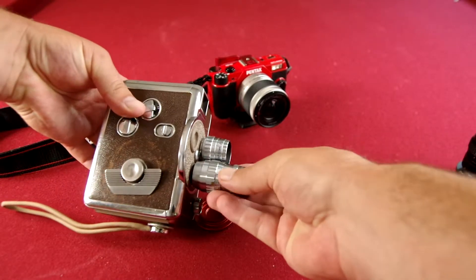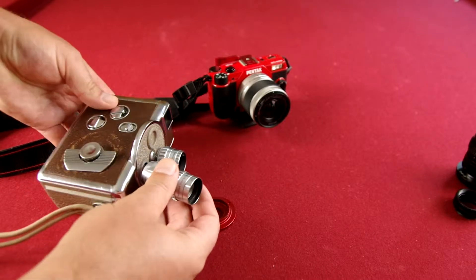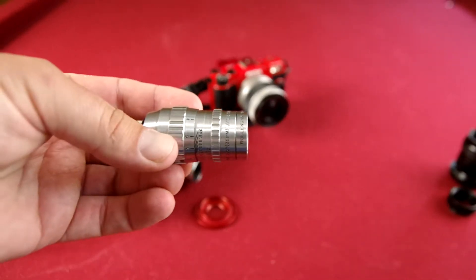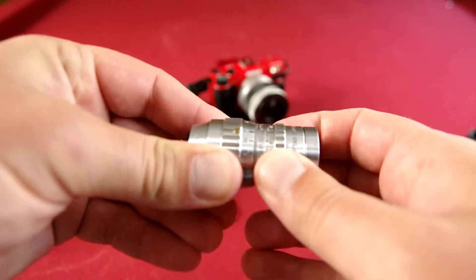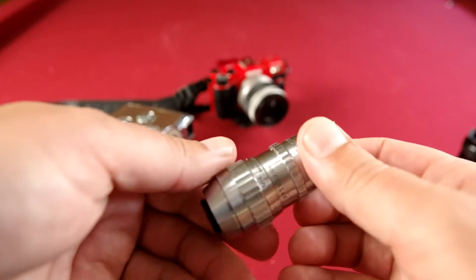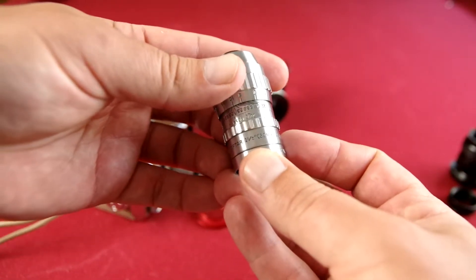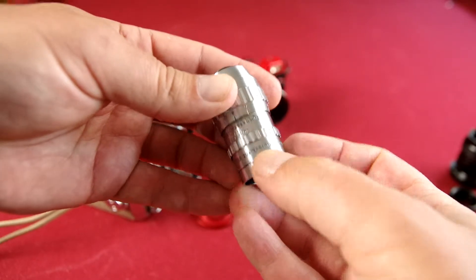This one had a couple lenses on it. When you're looking for these, they don't mention a lot in the description, but you want to zoom in on the pictures that they do take of them. You'll see this one does have an aperture and does have focus here. A lot of times these are mentioned in inches instead of millimeters — this one says inch and a half or 38mm. So that kind of helps you.